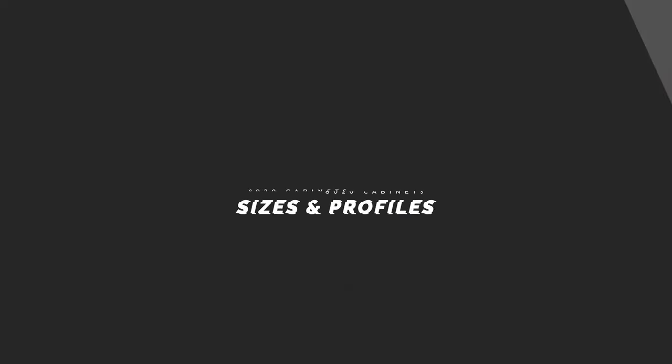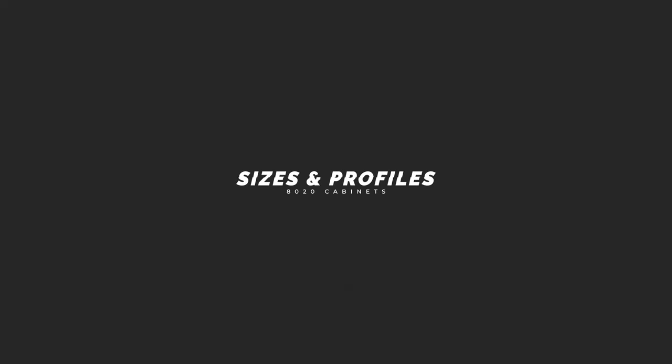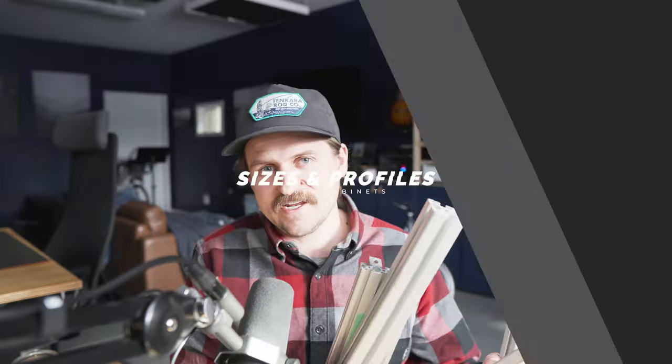In today's video we're going to be talking about the sizes and types of 80-20 that I've been using on this van build. Let's get started.